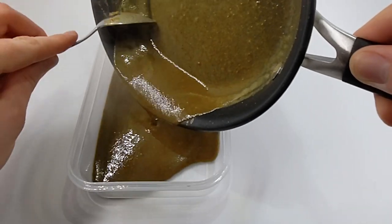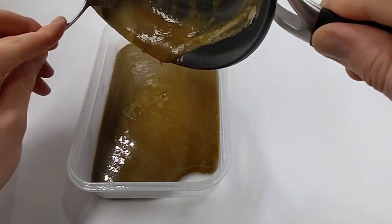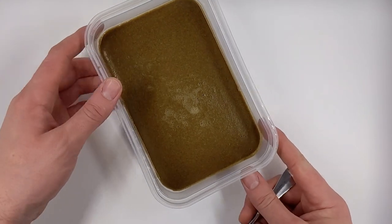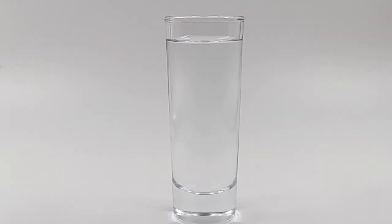Next, take the mixture and pour it into some kind of a mold and just let it cool down and turn into a gel. I put mine in the fridge usually, and within about a half hour it's pretty firm. At this stage, what most people do is just store the gel in the fridge, and then when they want to feed, dig out a little chunk with a spoon, drop it in the aquarium. It sinks right away and it works great.